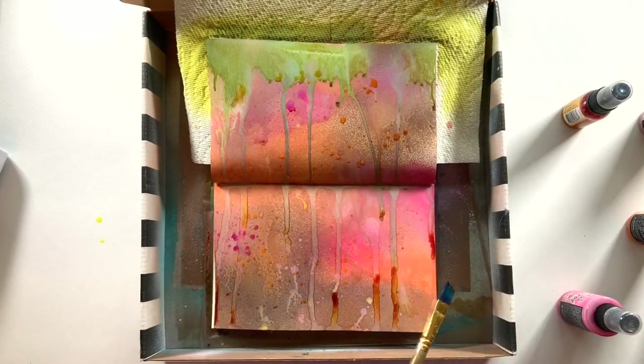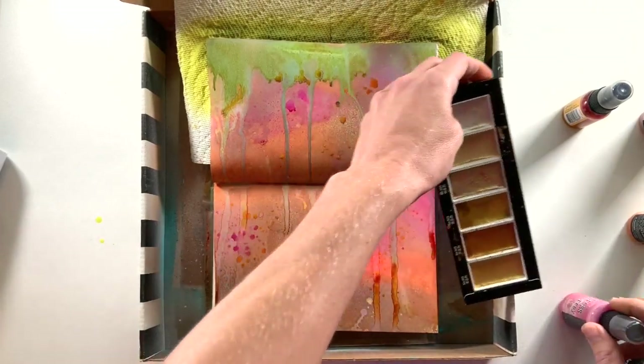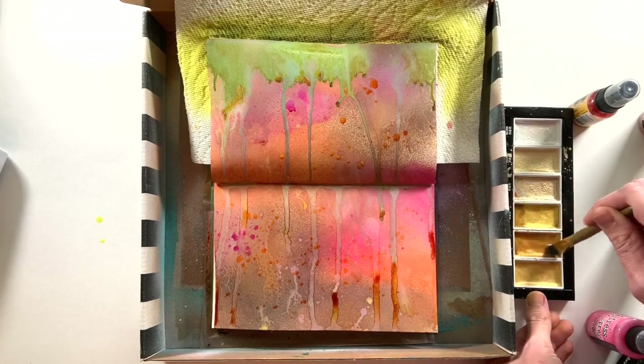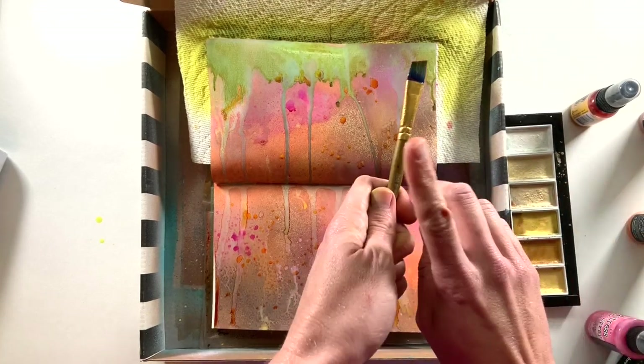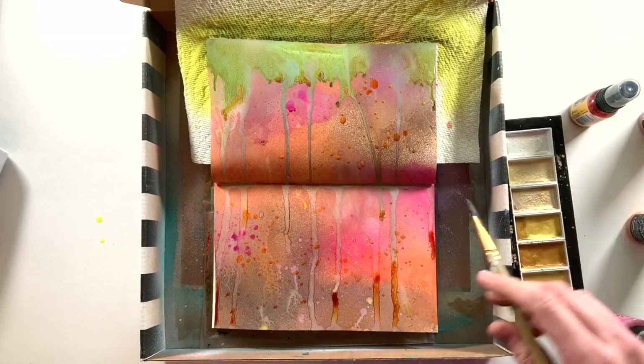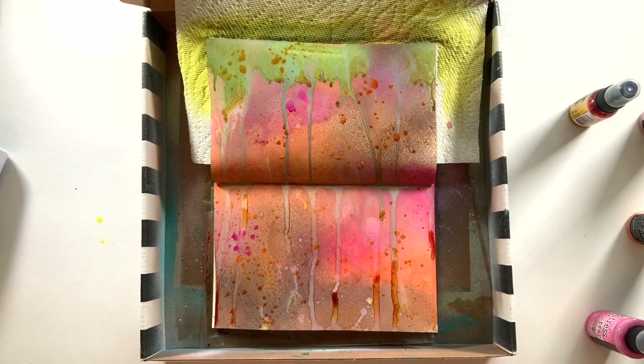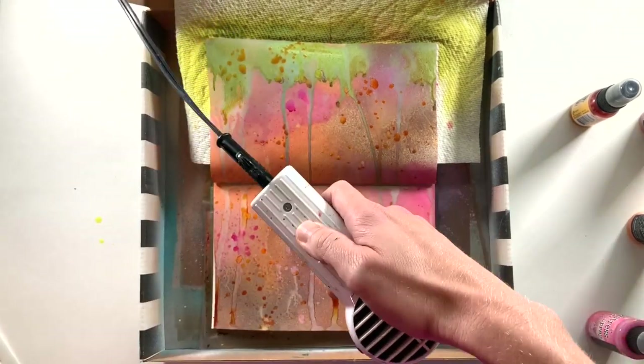Here I'm just using straight water to create the oxidation effect with those distress oxide sprays. Then I'm coming in with my favorite watercolor set — a set of metallic watercolors — using the copper to add some copper splatters. This will bring out the shimmer spray a little bit more and add some different texture and finish on top, so you'll have the chalky versus the shimmer.